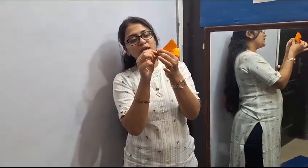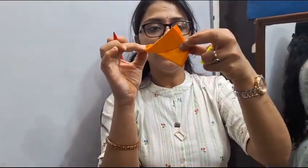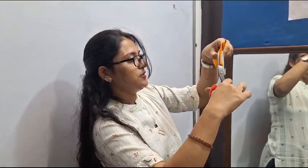Now we will make the eyes of the bird by pointing with color. And make a beak with red color. And these are the wings of the bird. We will make feathers by cutting like this.